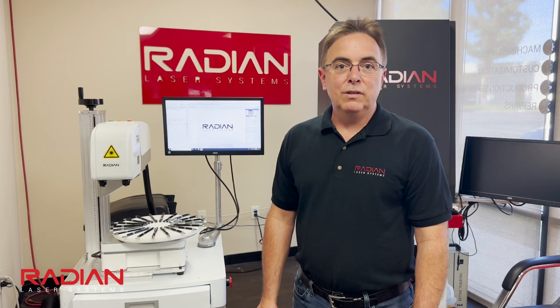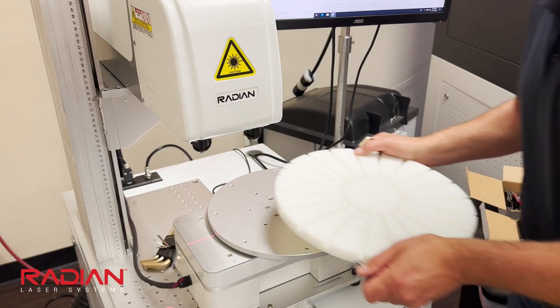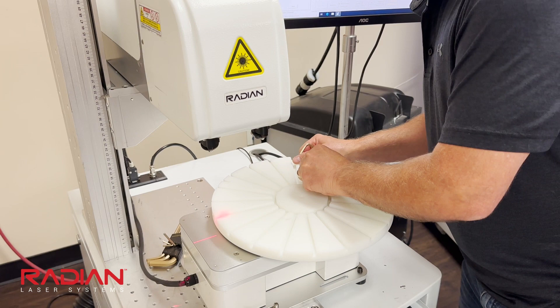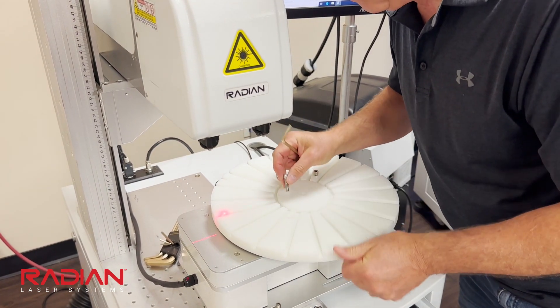You may notice that the accessory is not permanently attached to the laser. Accessories such as this can be installed or removed based on the day's demand. This allows users to mark individual or larger items if needed.